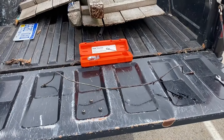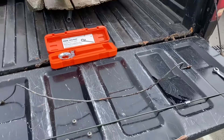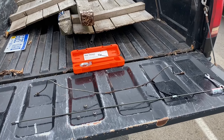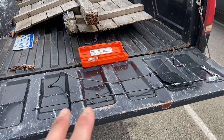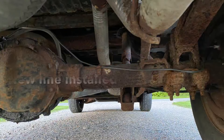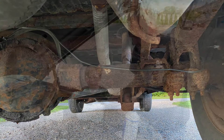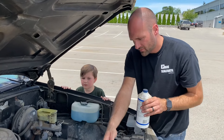We got our old line off and we've got a new brake line here that we're gonna bend using our handy dandy bending tool that we rented from AutoZone. We're gonna try to make that as close as we can to the original.